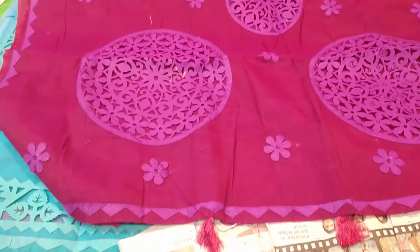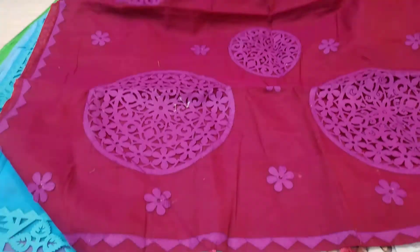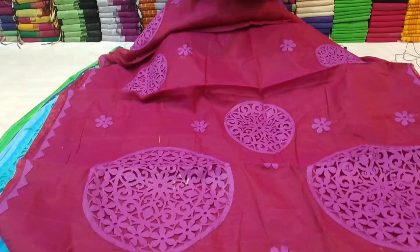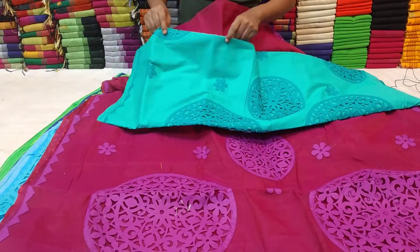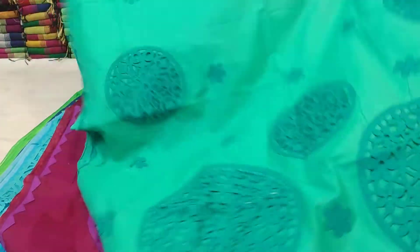This is the jam color, and the jam color is the same color. The price is 5,000. This is the paste color.